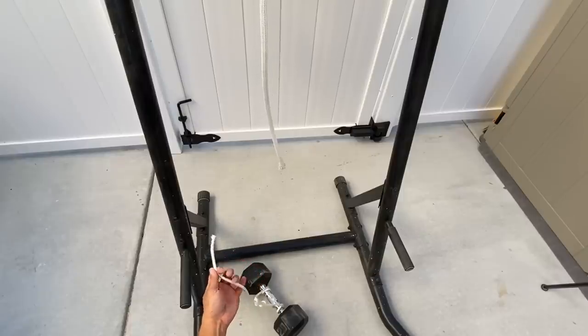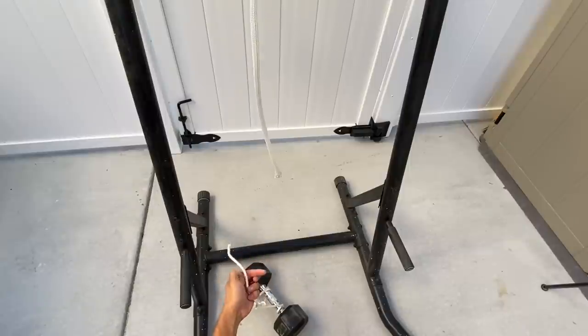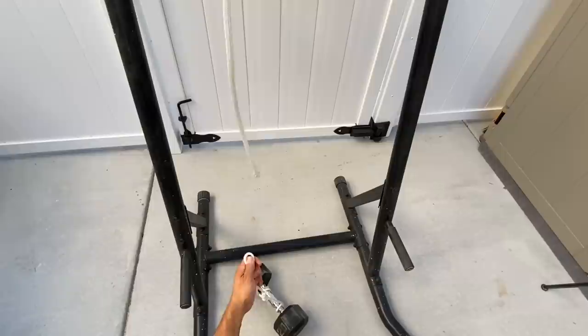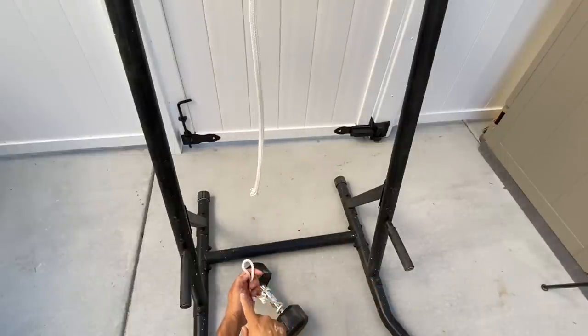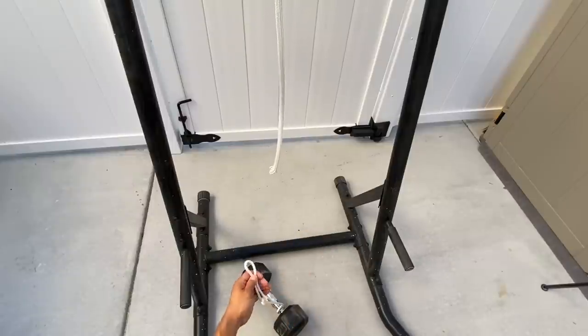This is only going to work if you hold your rope properly. Make sure the tension side is on the inside of your grip and the loop you create is on the outside. Then when you lift up, take your upper rope and thread it through, just like threading a needle, from front to back.